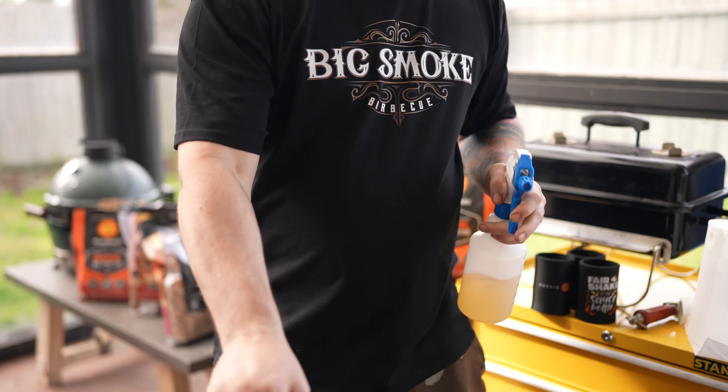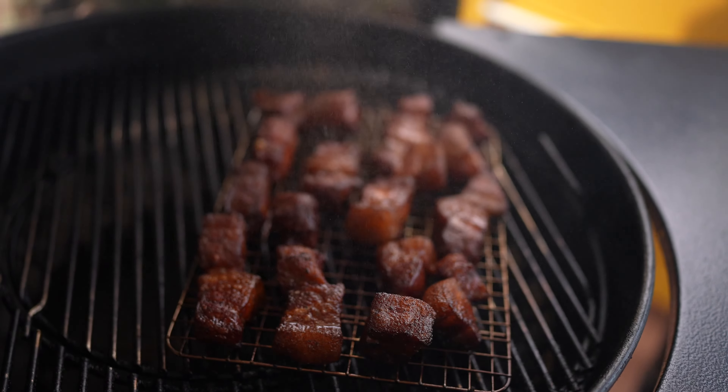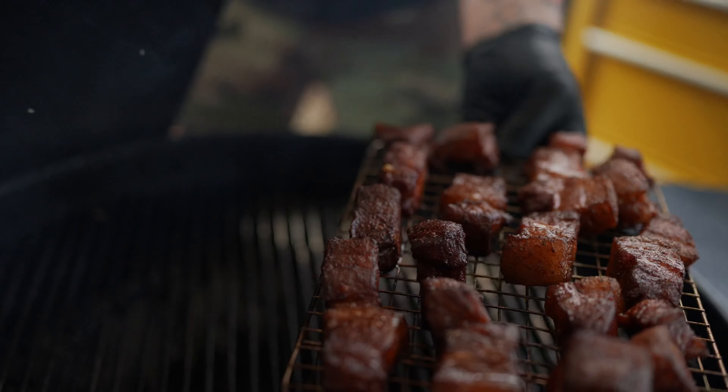It's been about 2 hours now and these pork belly burn ends are looking pretty damn good — they've got a nice golden mahogany colour, right where we want them. We've been hitting them every 45 minutes or so with some apple juice and apple cider vinegar, just to get some sugars on the surface to help it caramelise a little bit and to help cool down the surface of the meat.